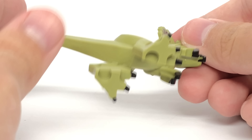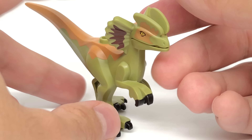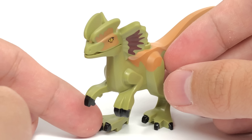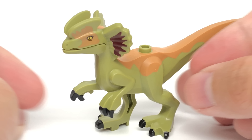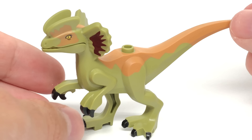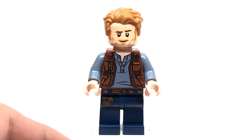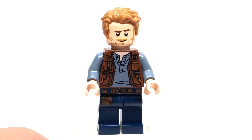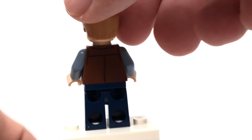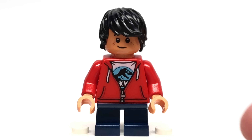The dinosaur figure included with this set is the Dilophosaurus, and this is kind of a big thing because this is the first version to be using this piece for the whole body. The only other piece is this bottom mouth attachment, which just clips on like any of the other dinosaur pieces. The original version was quite oversized — it was the size of a raptor — and this one is a lot more accurate. I like the coloring with the olive and that tan orange-ish color.